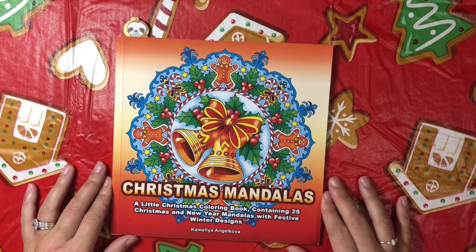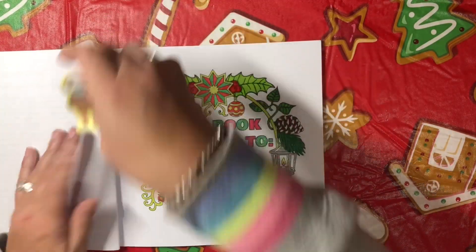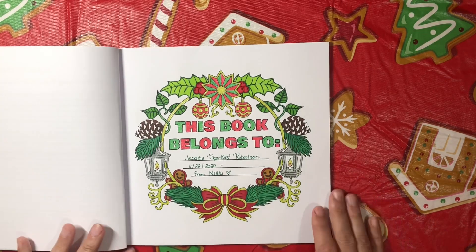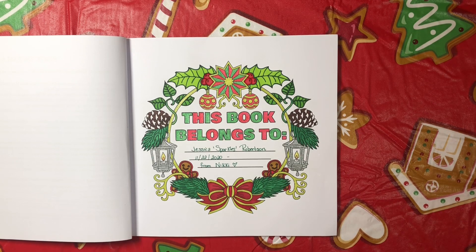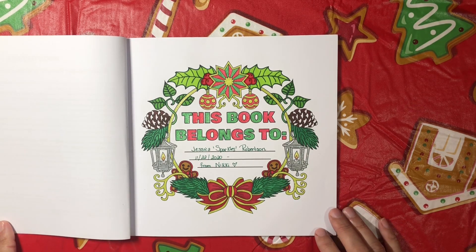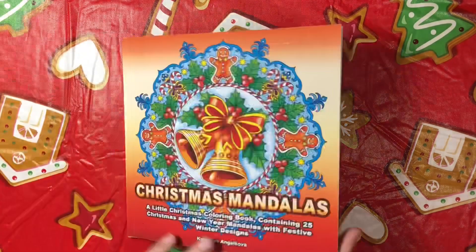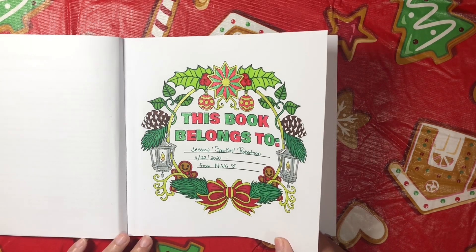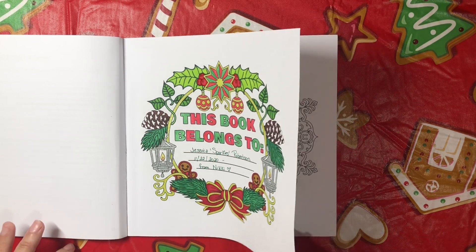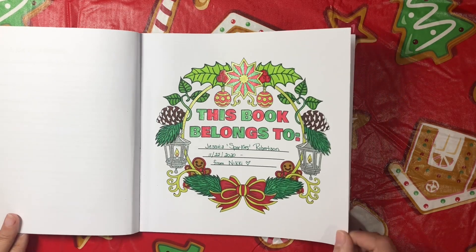I started Christmas coloring early. So here we have Christmas Mandalas by Camellia Angel Cova, and I just did the 'this book belongs to' page because that's always a good place to start. I want to thank Miss Nikki for sending this to me, and the Coloring Diva also sent me a copy — I gave that copy to my mom and she says thank you. I did this with just Sharpie and some glitter gel pen, all I did was outline stuff. Simple but very effective and very glittery.